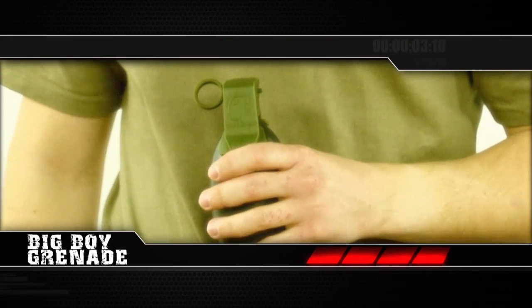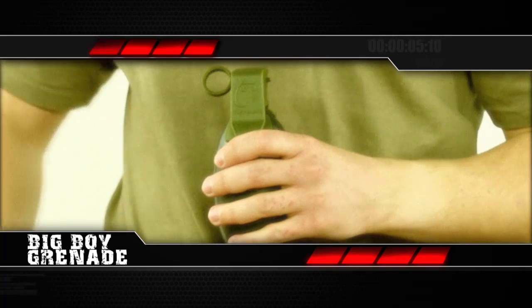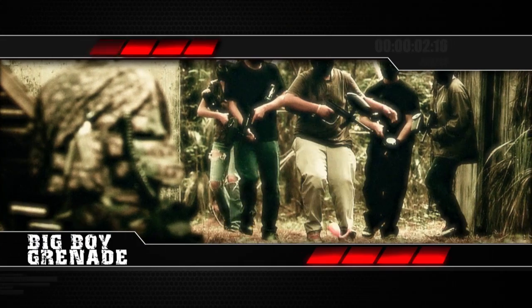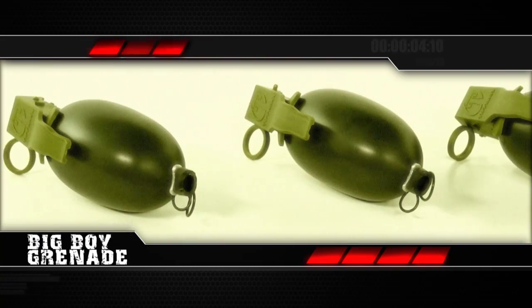The Big Boy Grenade features a true-to-life pull pin design that is easy to activate. Simply pull the pin to release the lever and let it fly. The paint is held back by a small ball inserted in the tube, but when it hits the ground, a 30-foot flurry of paint is released that catches your opponents off guard. It is as easy as that.